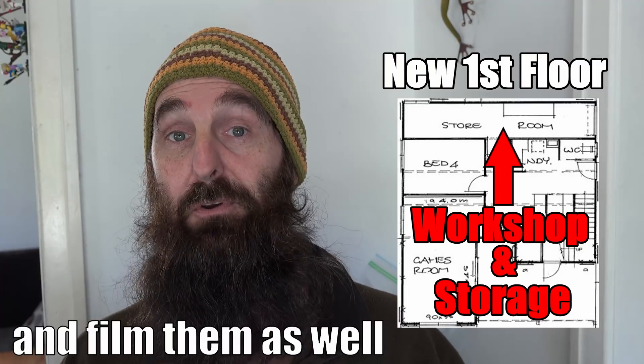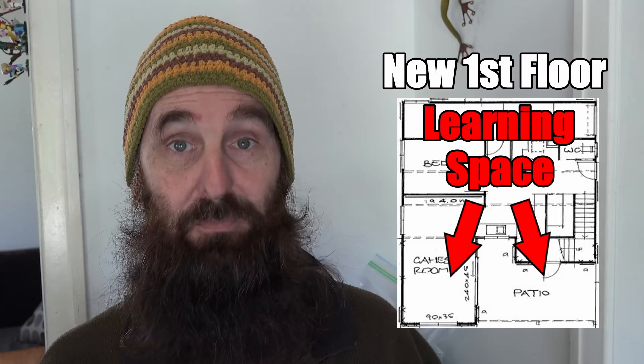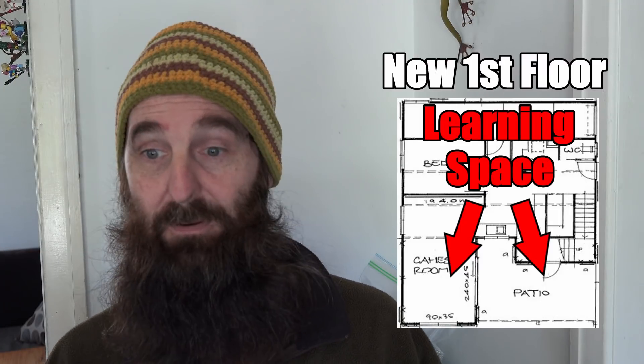So this renovation is actually pertinent to not only the YouTube channel itself but me continuing to help people learn about aquaponics and backyard farming. The main reason is not only are we getting more living space upstairs, we're creating a workshop downstairs for myself so I can build more projects, and we've also got an inside area and an outside area undercover where we can have small groups of people around to learn about aquaponics and backyard farming in a workshop environment — which also helps give me a little bit of extra income.